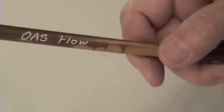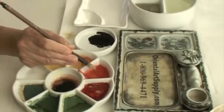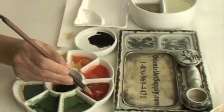I'd also like to share with you a yellow rose. Use the flow brush. Load yellow, vermilion, red, and dark red.